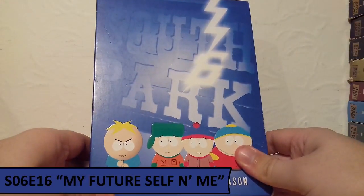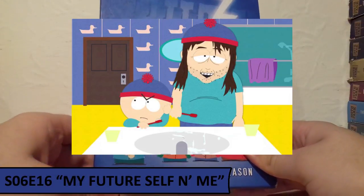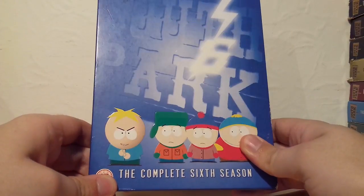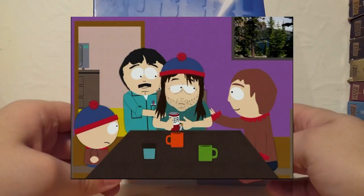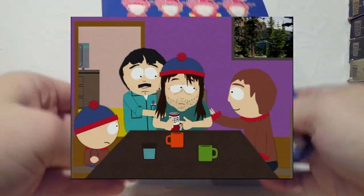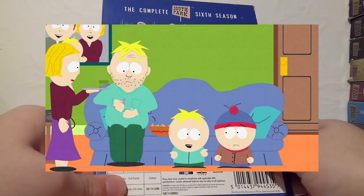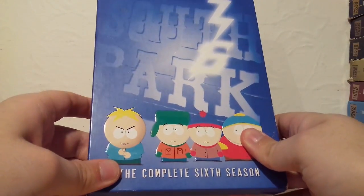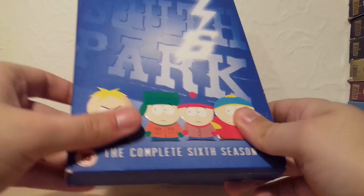For Season 6 I've chosen My Future Self and Me, where a 32-year-old man knocks on Stan's door claiming to be Stan from the future, which is actually just a ploy created by his parents to teach Stan about the abuse of drugs and alcohol. Stan and Butters then go and investigate what really is happening with these future people. I just found that absolutely hilarious as a concept, and overall the episode was really enjoyable.